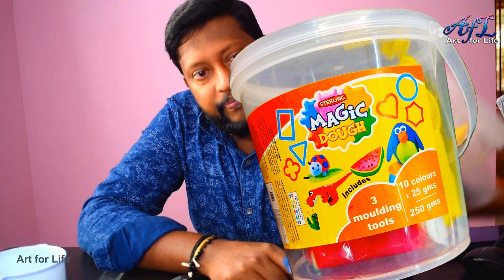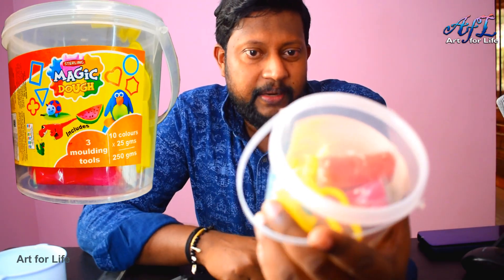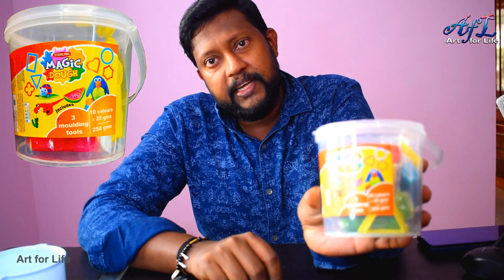We have shown a few examples here: a penguin, dinosaur, caterpillar — all those kinds of things. So it's a very fun activity. The other thing is they provide 3 moulding tools — something like rectangle, triangle, and all those shapes we can use to make crafts.